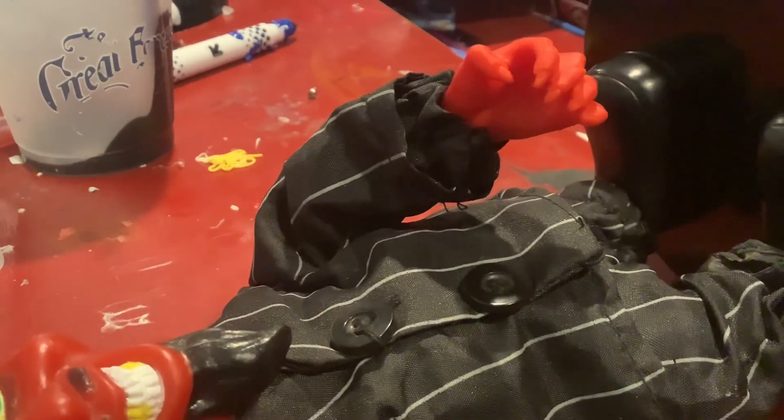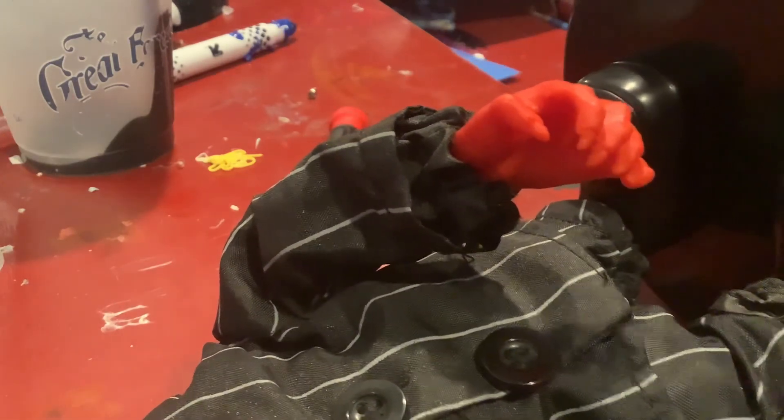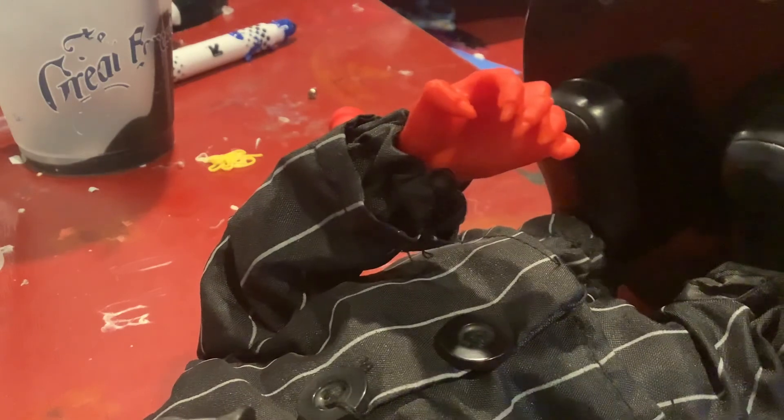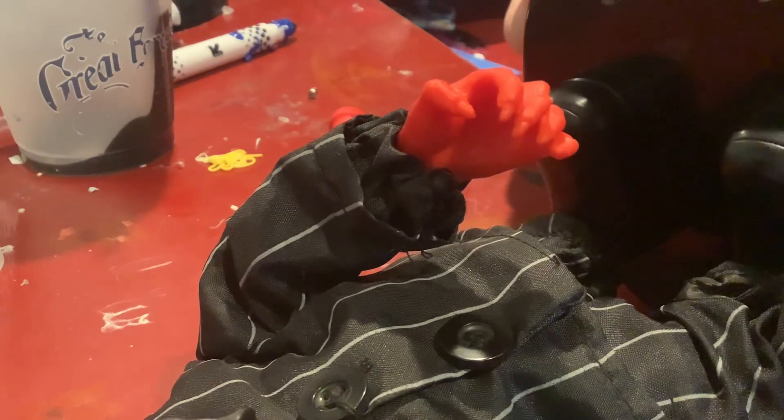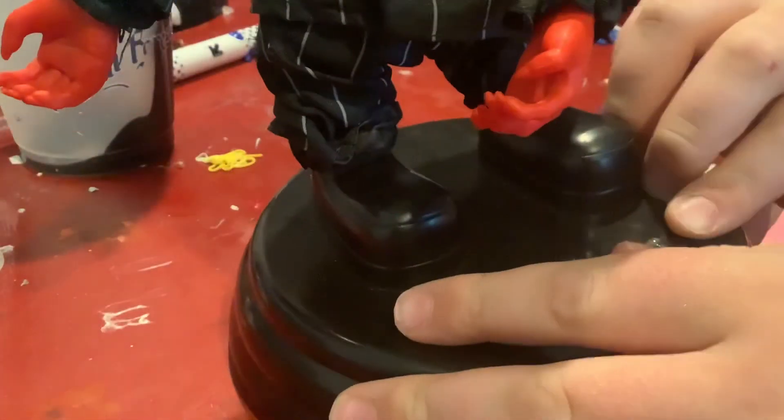That square is not perfectly aligned - it's kind of hard to get the base back into a perfect place. We're going to screw in the four screws. Anyway, you can see better now. Please like and subscribe, bye.